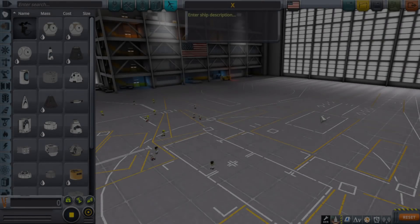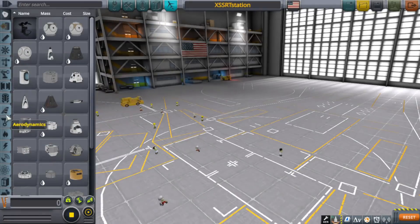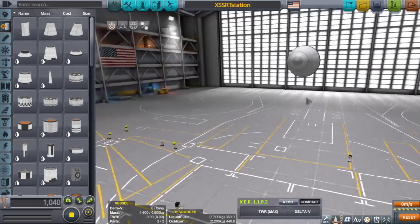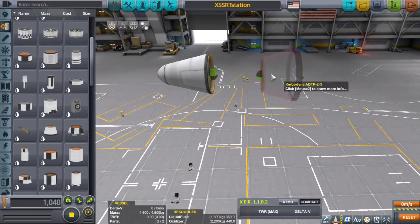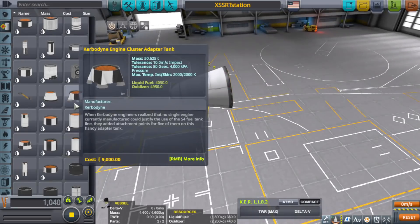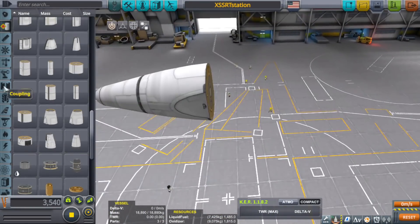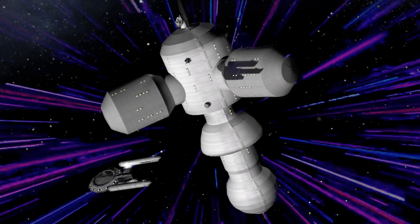Hello ladies and gentlemen, and welcome back to another Kerbal Space Program video. Today we will be building an SSRT — per usual — but not just any SSRT. Not your normal SSRT. Not even close. Today we will be building an SSRT that can transform into a space station.